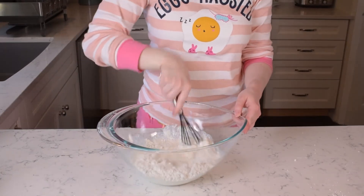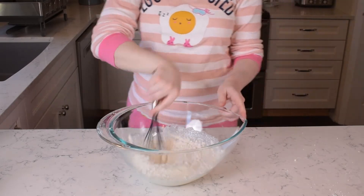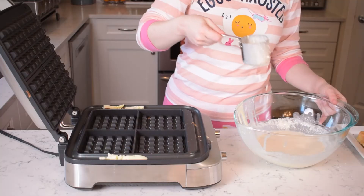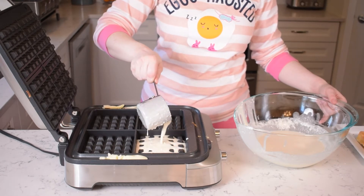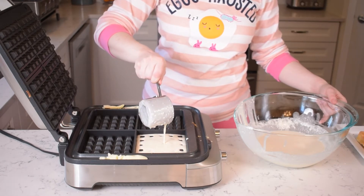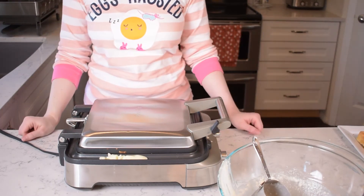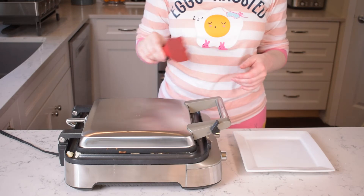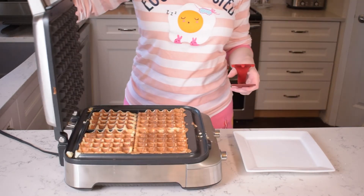Easy, right? All that goes into a bowl, everything in that bowl gets mixed up, and then 2/3 of a cup — or whatever works for you — goes into your waffle iron. The directions say to cook until steaming stops, but I think that kind of depends on your waffle maker. Mine was still steaming by the time it was starting to look a little bit overcooked.